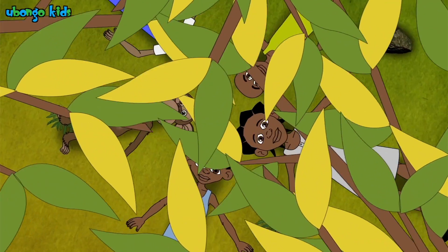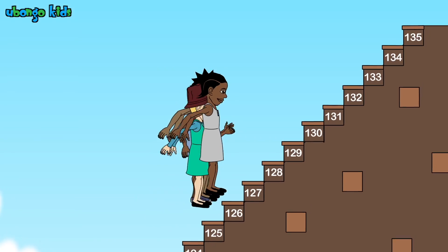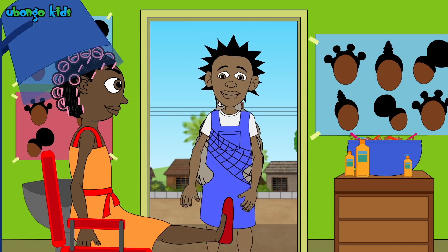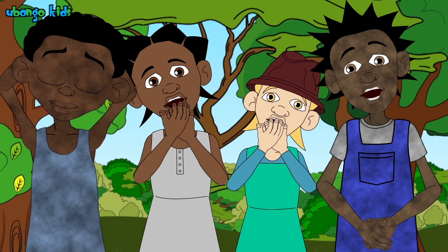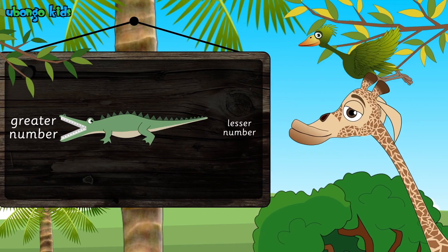My friends, Ubongo Kids are back! Koba, Kibena, Baraka, Kidutu and Amani continue to solve many things with the help of their Kokotoa Animo friends. Let's learn together!